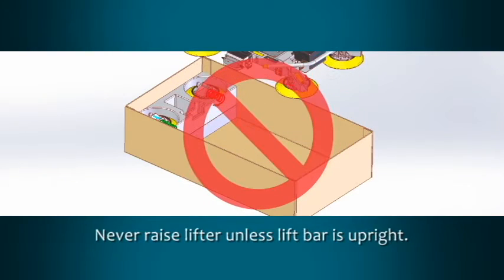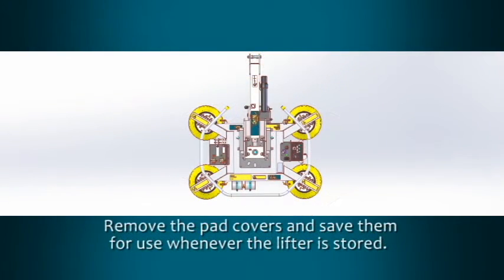Otherwise, you could damage the lifter. Remove the pad covers and save them for use whenever the lifter is stored.